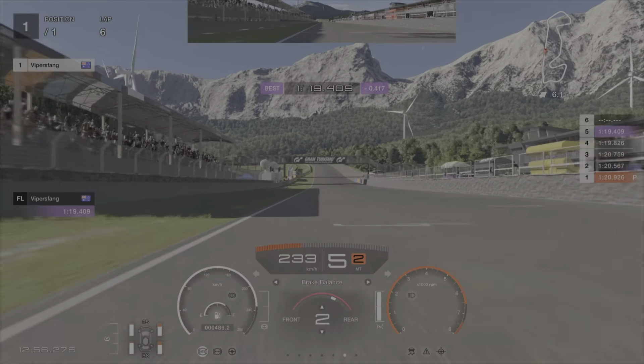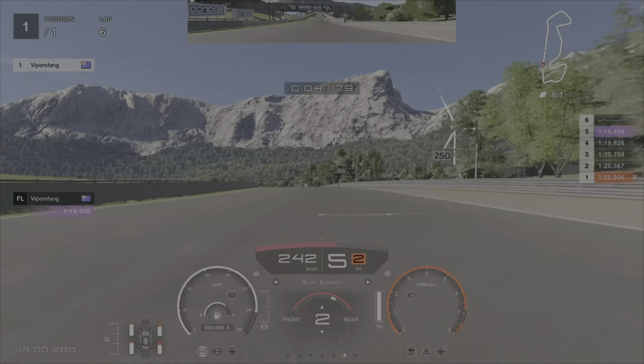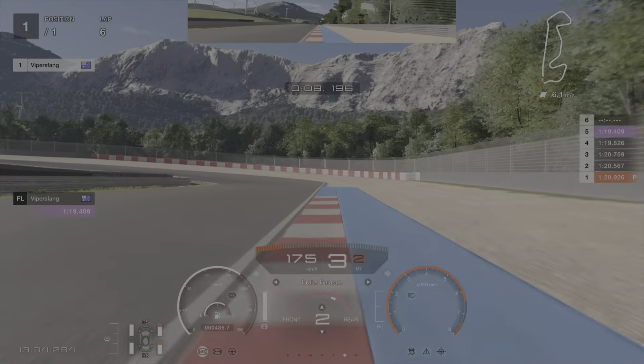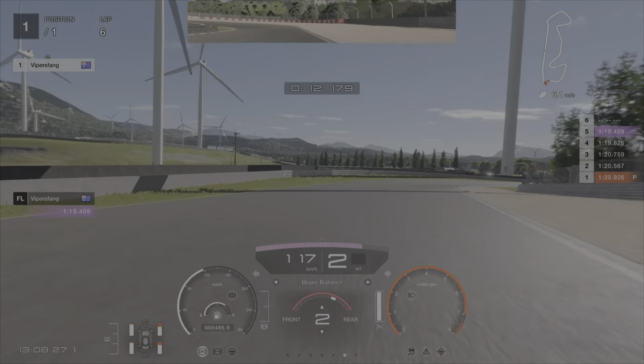Keep it over to the left here for lap time. And that's a 1:19.4 at Sardinia. I hope it helps you guys this week. Good luck everybody in your divisional races. See you on the track.